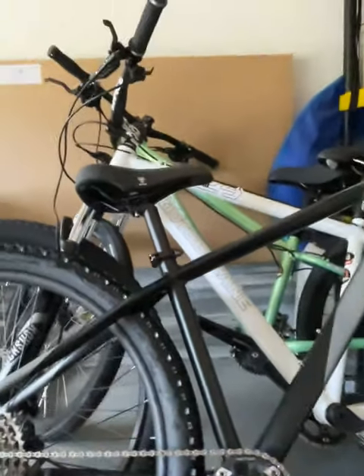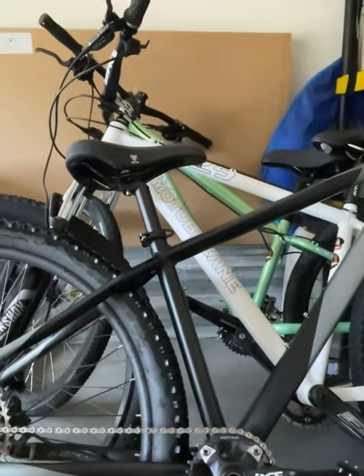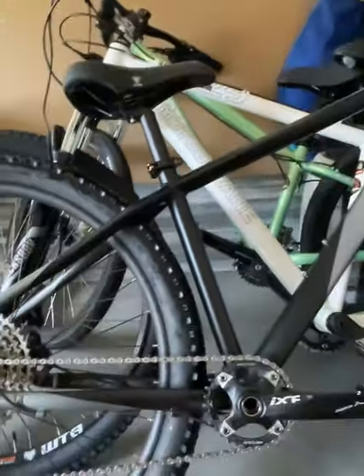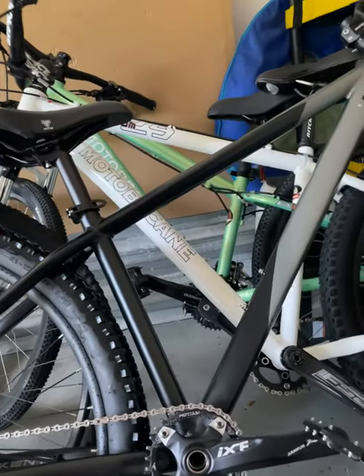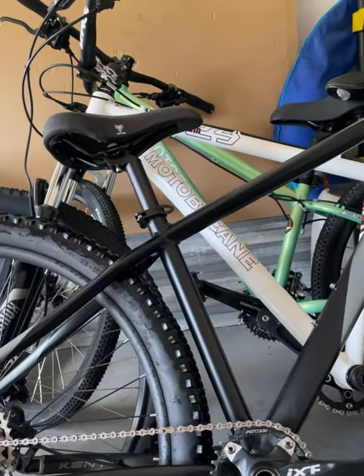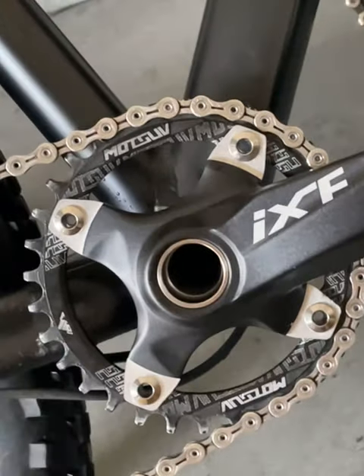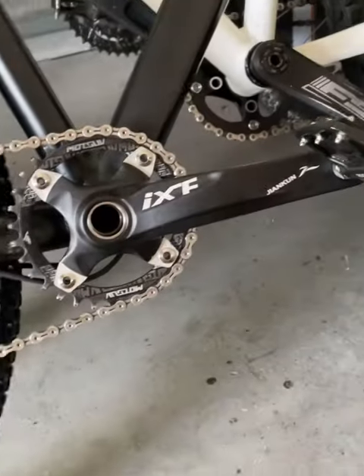I don't want to get a wireless one, like with the lever, because it's not really worth it. I'd rather just stop, flip that, and raise it or lower it, and go. And the Shimano chainring on Thursday — I'll post a short about that, but that will be replaced. So that way I have all Shimano drivetrain, except for the crankset.